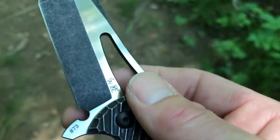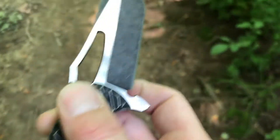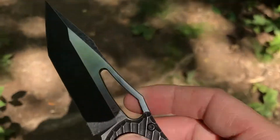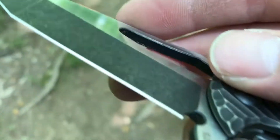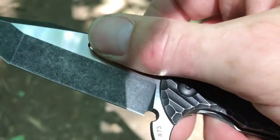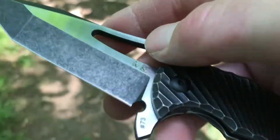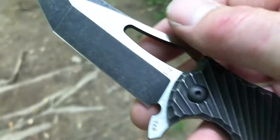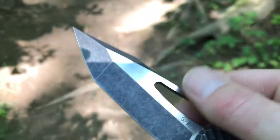As far as opening methods, we have the flipper tab and the oversized hole opener. I rarely use my thumb — I mostly flick it out with my index finger. They did a really good job finishing the hole opener; it's nice and easy on the finger, not sharp or rough. Some knives with hole openers don't finish this properly, and it ends up really irritating your finger after extended use.